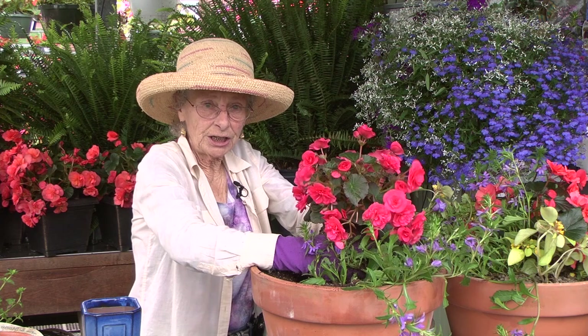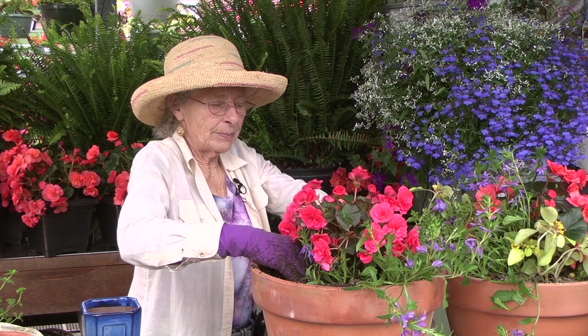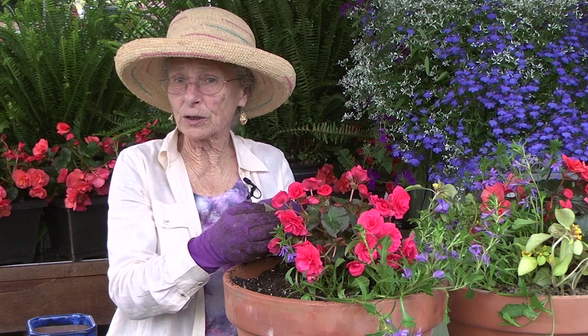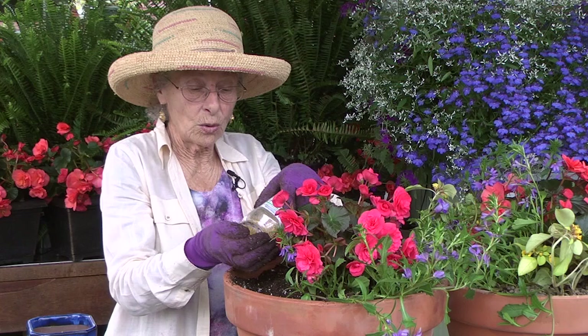As you continue to plant and pull the soil around that root ball, be sure that you keep that soil down at least an inch from the top of the pot. When all the plants are in the container, add the fertilizer of your choice. This happens to be Osmocote, which is a slow release fertilizer, worked into the top of the soil.